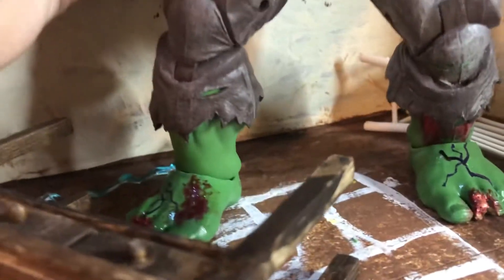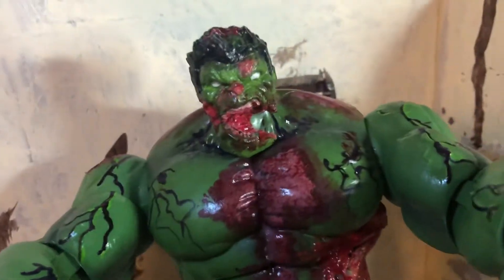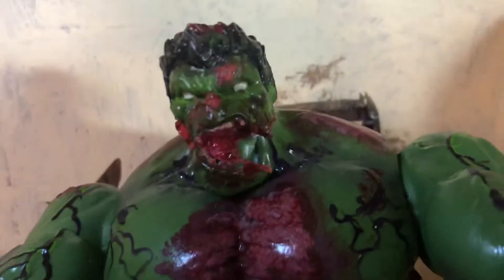You've got his messed up toes, and the black veins are like zombie-infected veins — that's why his eyes are all white. And here's a closer look at the jaw.